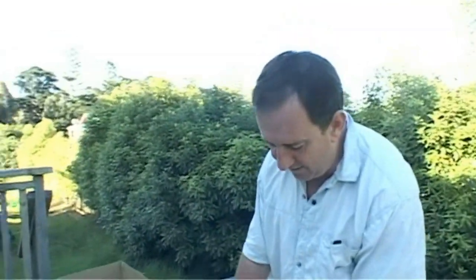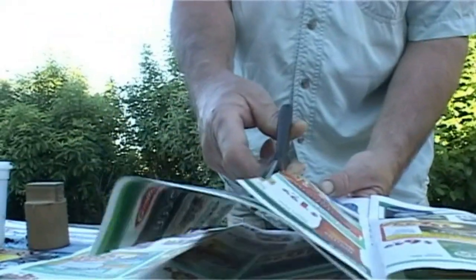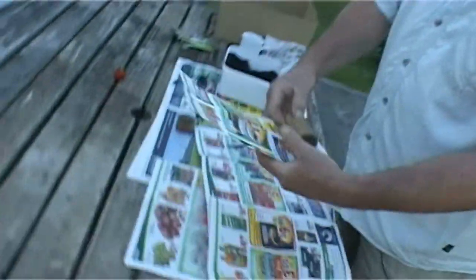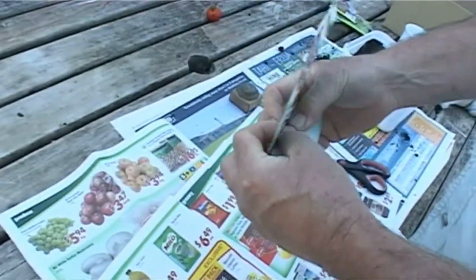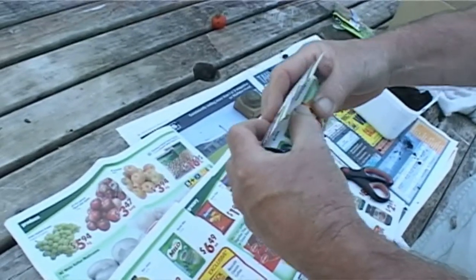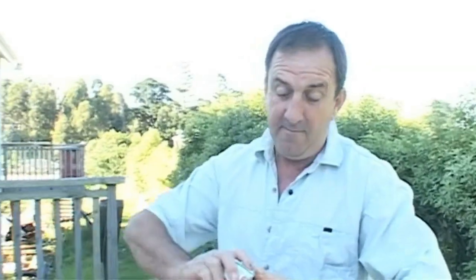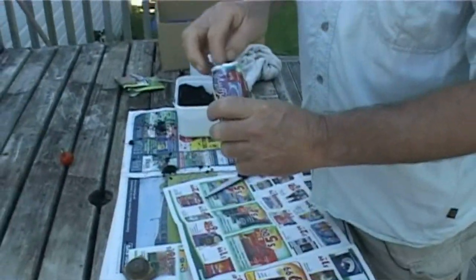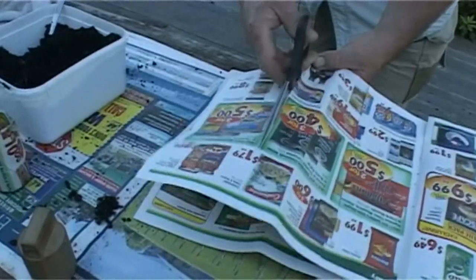First of all, we're going to cut ourselves a strip of useless supermarket flyer. Chop, chop, chop, as Chopper Reed would say. Beautiful. We're going to wrap that round the tool. All very high-tech this — takes years to learn, it's a nine-year apprenticeship. Tuck the ends in. Fit the tool together. Here we have it. Perfect little planting pot. I did actually develop this skill during my paper dolly phase.